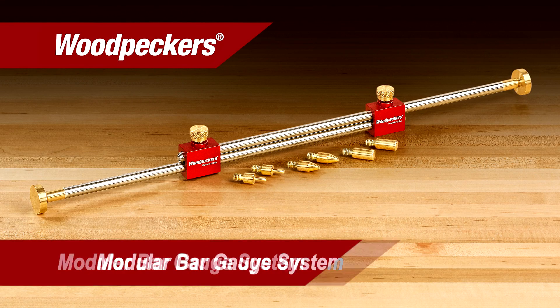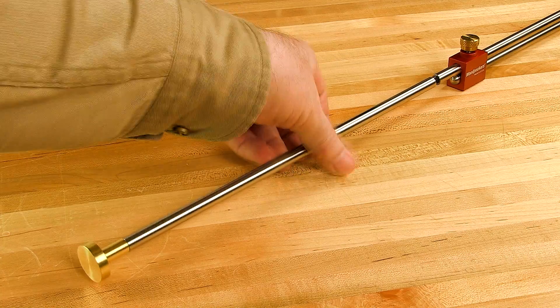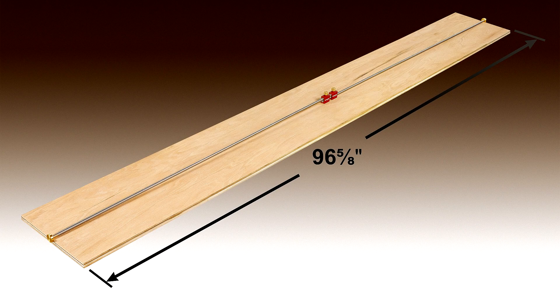Woodpecker's latest one-time tool, the modular bar gauge system, is not only the ultimate inside measurement tool, but new mushroom style tips make it a dead-on outside measurement tool. These new tips and new modular style connecting rods allow measurements from as little as eight and a quarter inches all the way up to ninety-six and five-eighths inches.